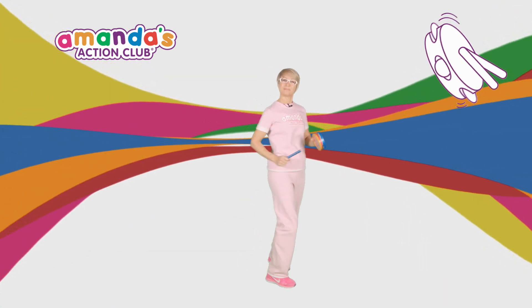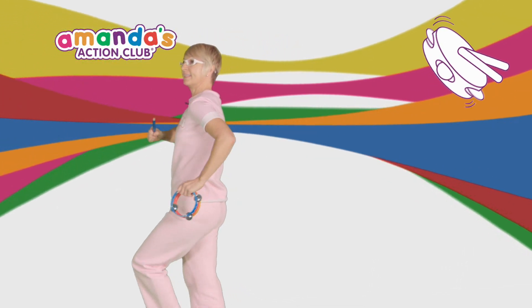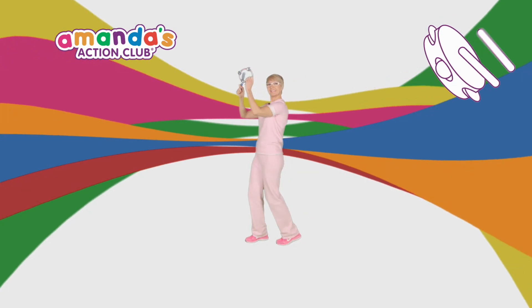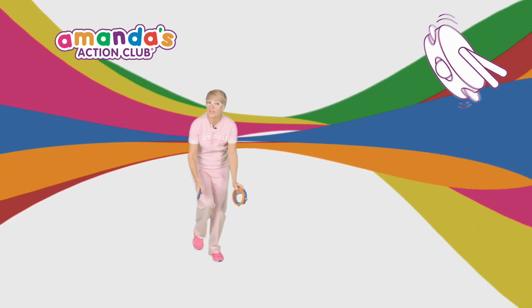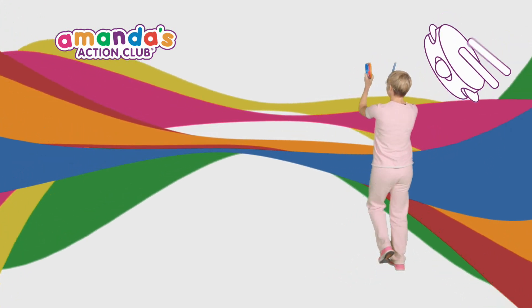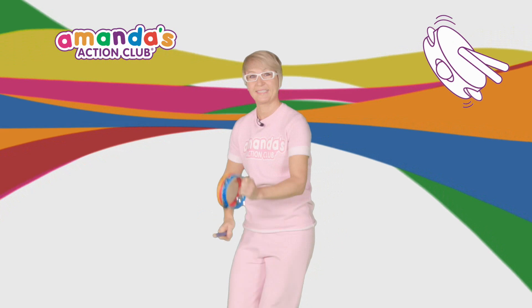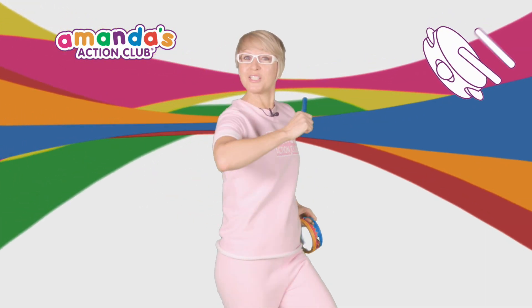Let's go! Marching! He had 10,000 men. He marched them up to the top of the hill and he marched them down again. Reach up high! And low! And when they were only halfway up, they were neither up nor down. Keep marching!